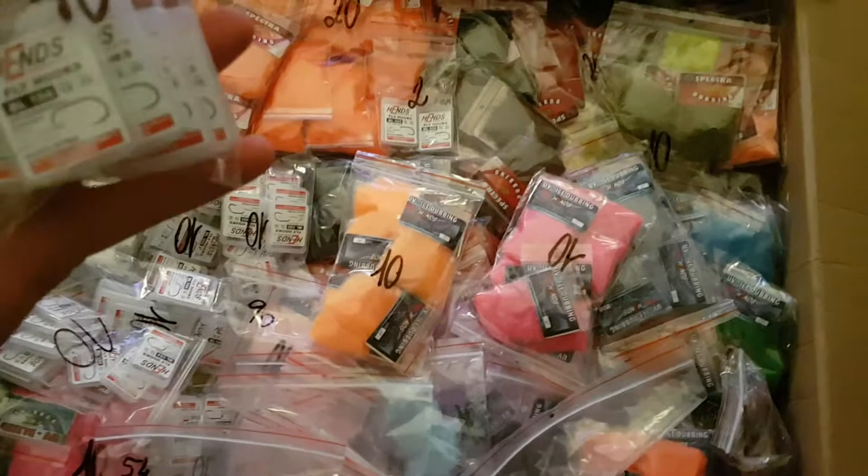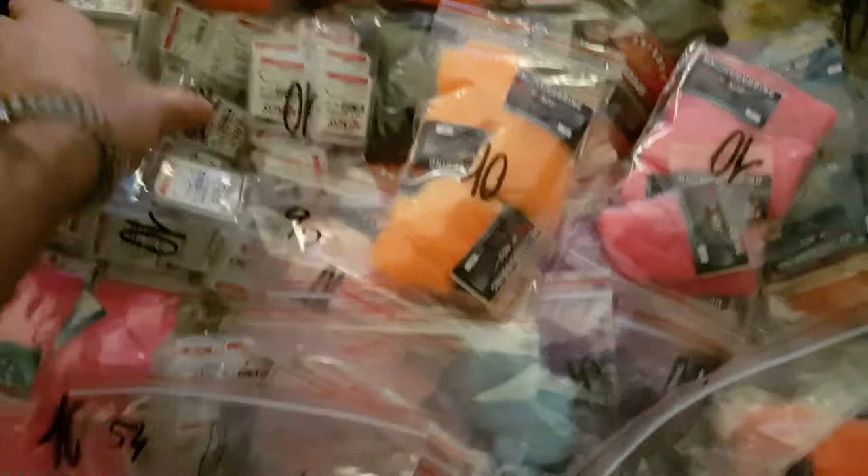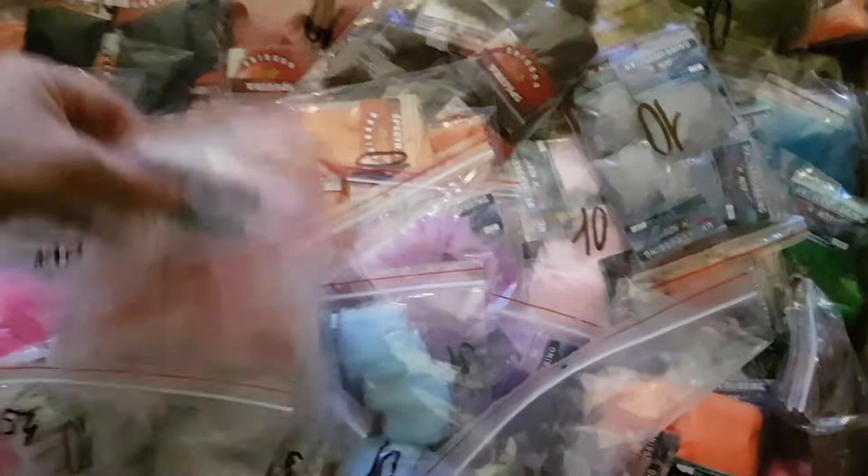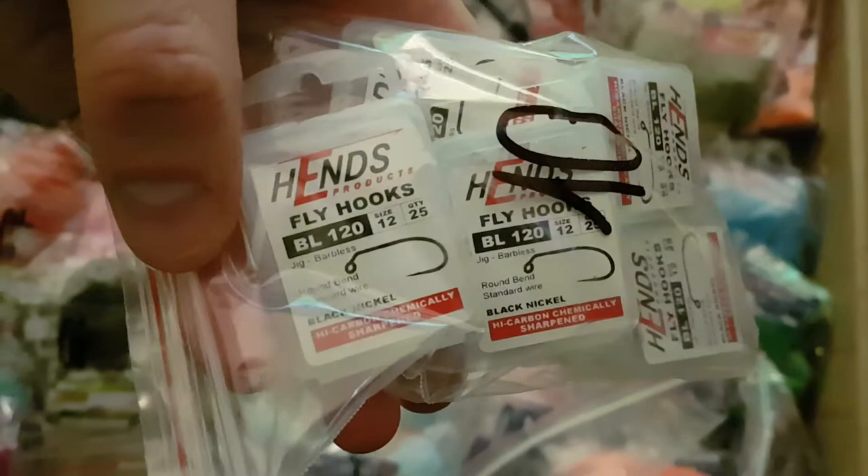Let's see what's in here. We've got some really nice competition jig hooks, lake wet specials, ice dubbing — what a fantastic dubbing this is, with a slight UV blend in it — the popular Spectra dubbings as well. We have the Hens tungsten beads, the slotted ones, both standard and small slot. More dubbing keeps coming, cone heads, and more dubbing. We have peacock curls, more UV blend, and standard jig barbless hooks — a very popular hook we took on last year.